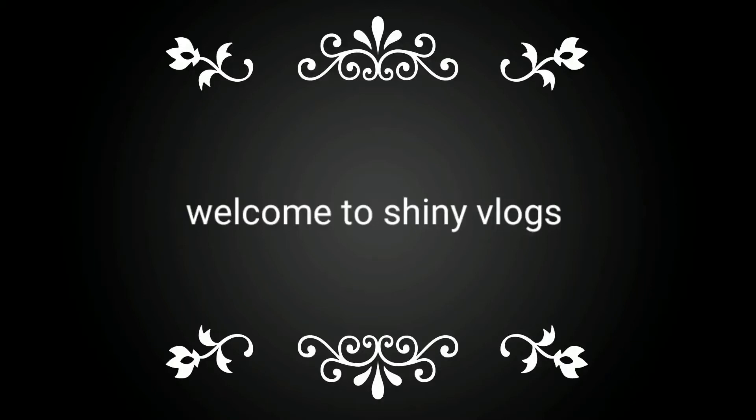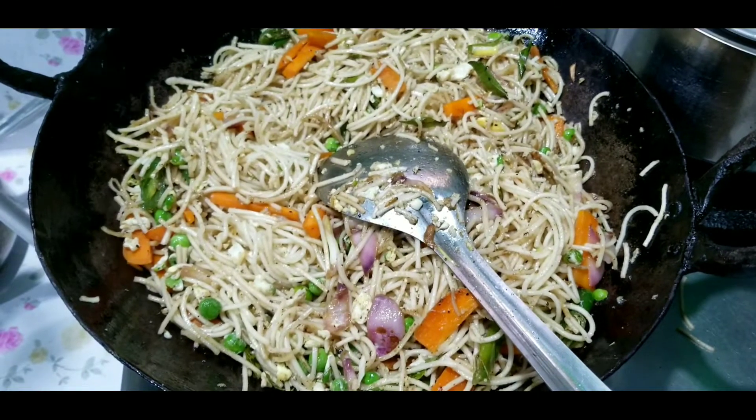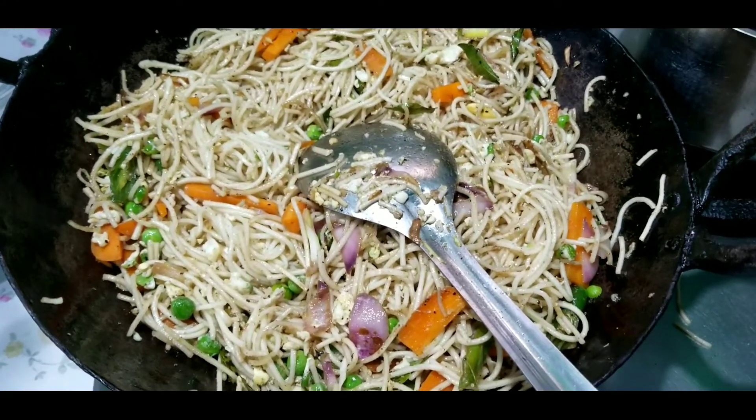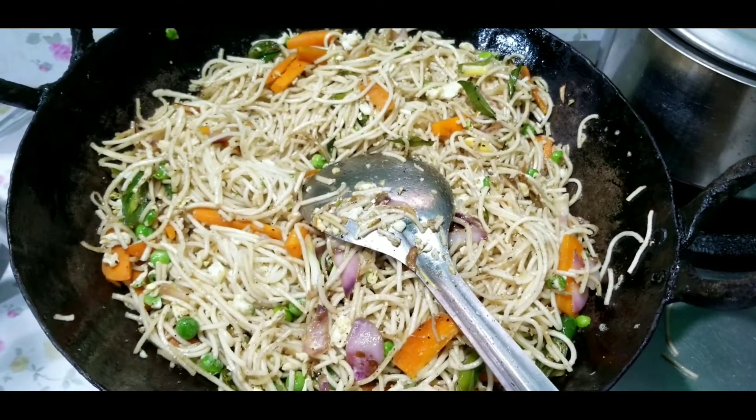Hi friends! Welcome back to my channel! I am going to do egg noodles here. I am going to do a lot of food in my restaurant style, and a lot of food for my family.